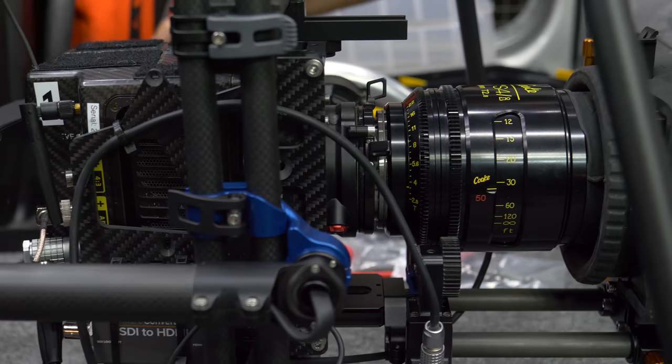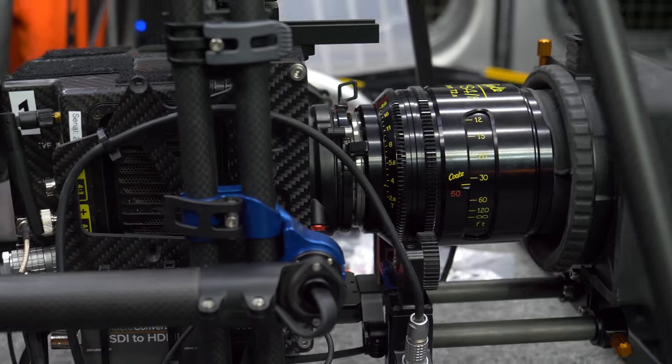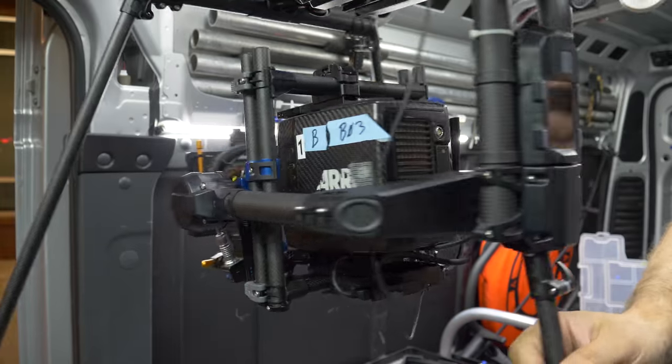Here we show an Alexa Mini with an S4 cooked with full fizz and a matte box with filter — and no balancing issues.